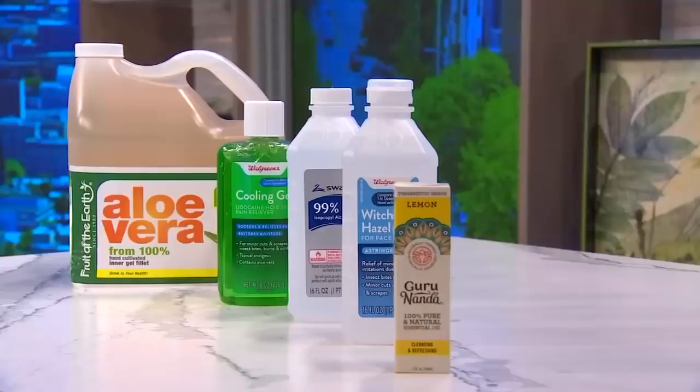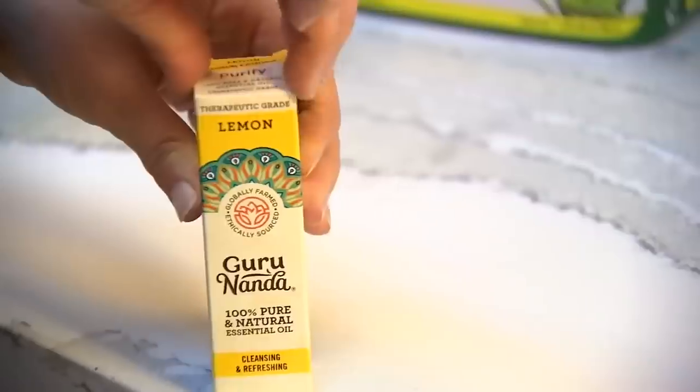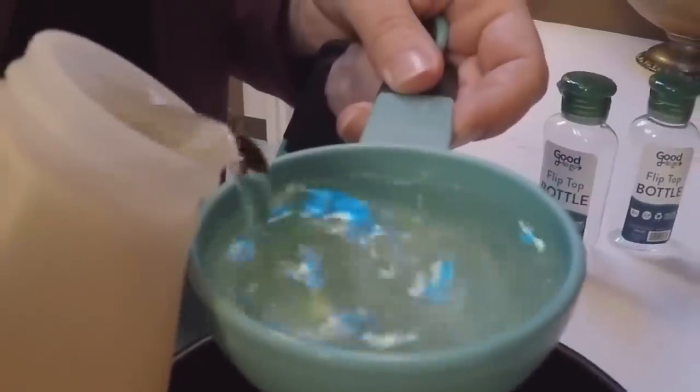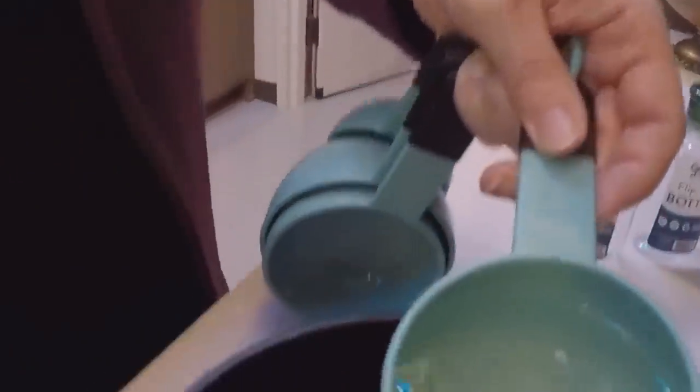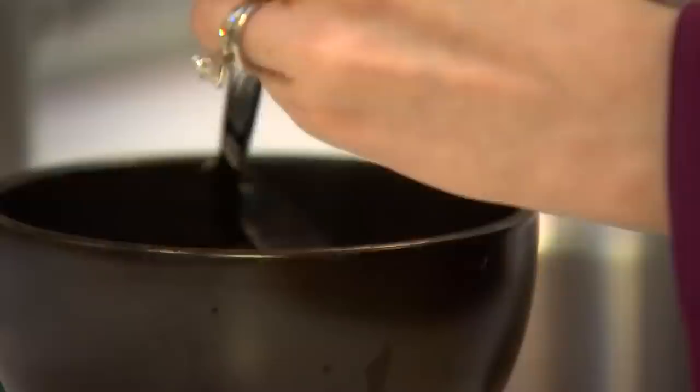This recipe calls for rubbing alcohol, or isopropyl alcohol, and aloe vera. You can also add in an essential oil to freshen up the fragrance. Mix two-thirds of a cup of alcohol with one-third of a cup of aloe vera, then eight to ten drops of your oil — we chose lemon. Stir it all up and you're done.